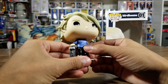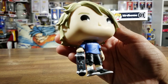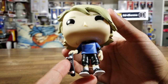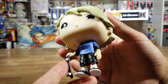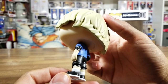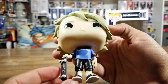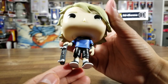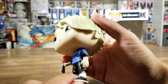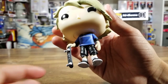He has a signature blue shirt that says Birdhouse right across it. Tony Hawk is very known for doing a lot of vert skating - that's like in the half pipes and the bowls and stuff like that - so he has elbow pads and knee pads on, which I really like. That's very cool.